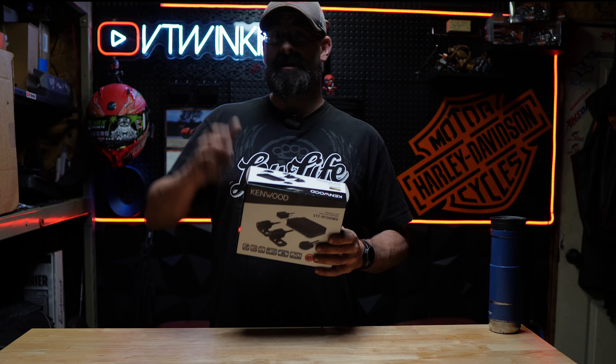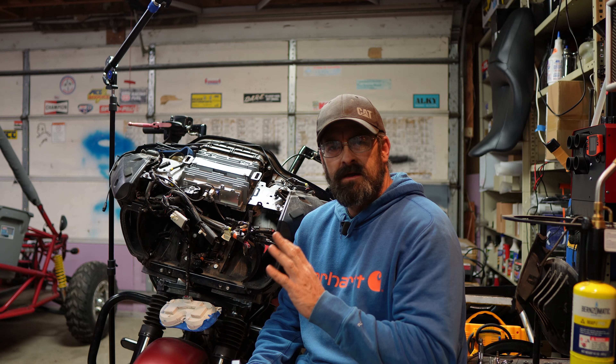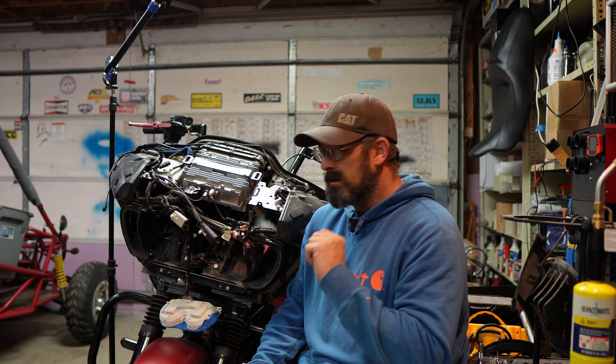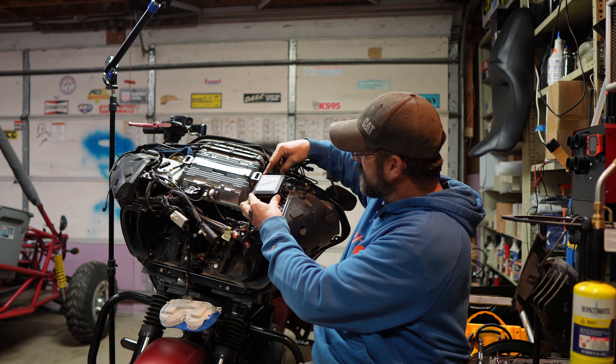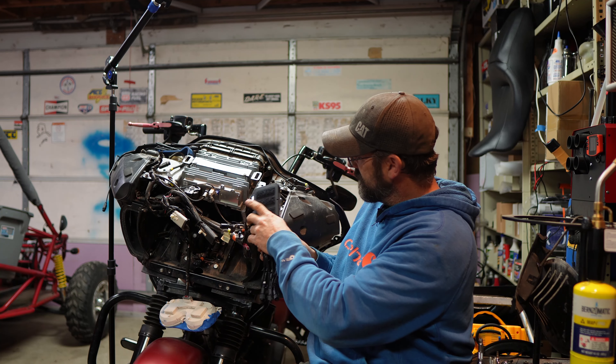I want to install the Kenwood system underneath the fairing of this motorcycle, because there's not a whole lot of room underneath the seat. I have ABS, so there's no room underneath the right side panel, so the fairing is the best option. There actually is a ton of space underneath this fairing. The best spot I found for the brain box fits almost perfectly right underneath here.